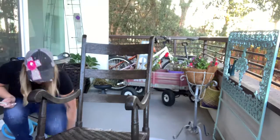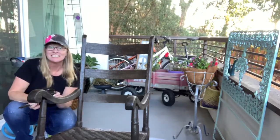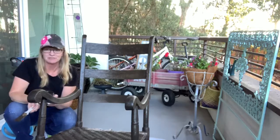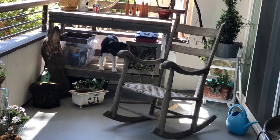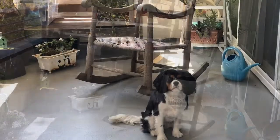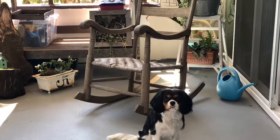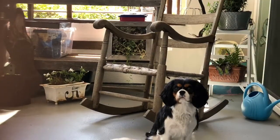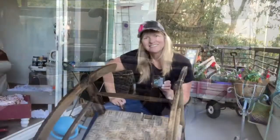Hey there friends, it's Friday night and I'm working on furniture projects, and tonight I'm working on my rocking chair. Hi there sweet friends, I'm Cynthia Nessel from Create with Cynthia, and welcome to my channel.